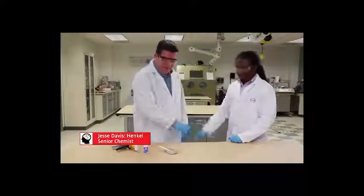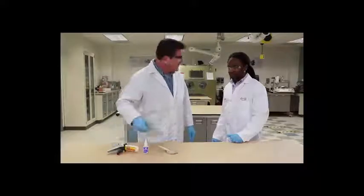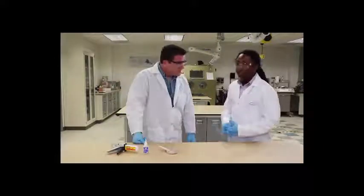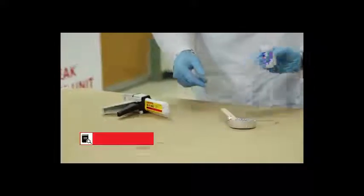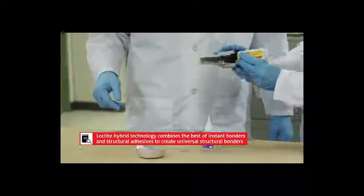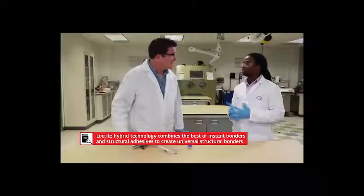Are you going to help me out with this? I'm trying to do a hybrid technology here, and it's not working too well for me. Can you explain what hybrid technology is? Well, hybrid technology is a technology where we combine both instant bonders, like our SANA Eucalyx, and our structural adhesives, such as the epoxies, in order to create universal structural bonders.